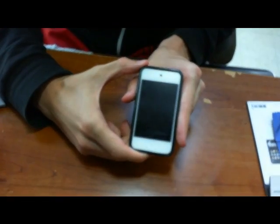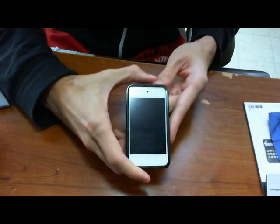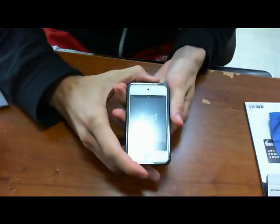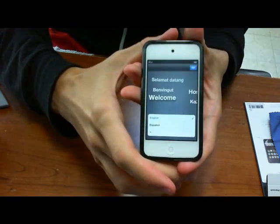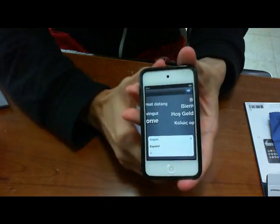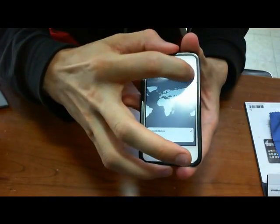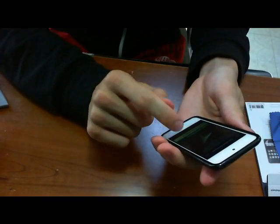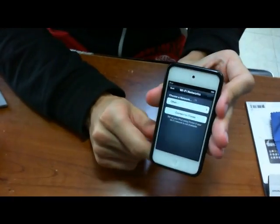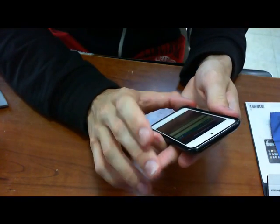Hi, it's B22 Chris and this is the first boot-up process of the new iPod Touch. Once you turn it on you get a screen, slide to unlock, choose your language and your country, enable location services — I'm going to hit yes — and then you choose your network here.